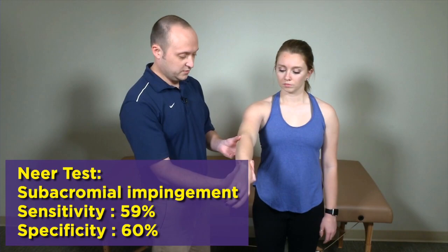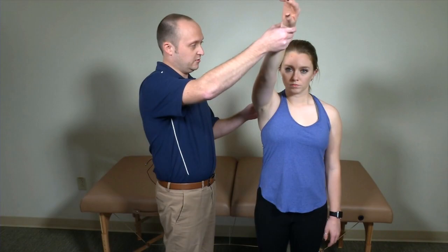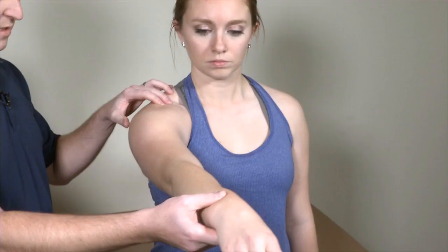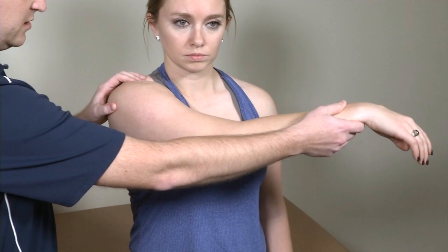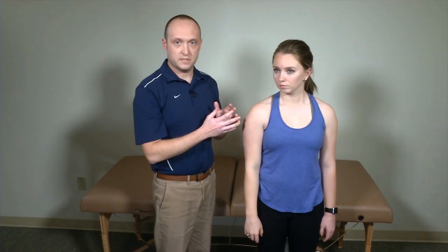The other subacromial impingement test is Neer's test, where you internally rotate at the shoulder and bring them up into forward flexion, looking for that general anterior shoulder pain as you get towards the end ranges. For AC joint pathology, you bring them into forward flexion to about 90 degrees and then adduct horizontally across the body — the scarf test. It's important to note where their pain is, because this can also be positive for rotator cuff tendinopathy or subacromial impingement.